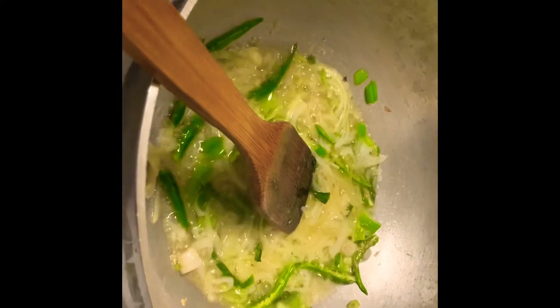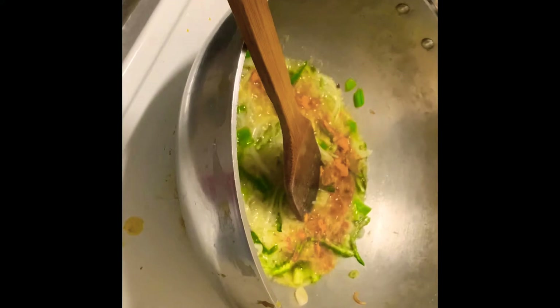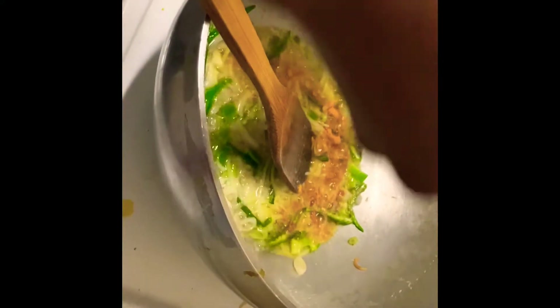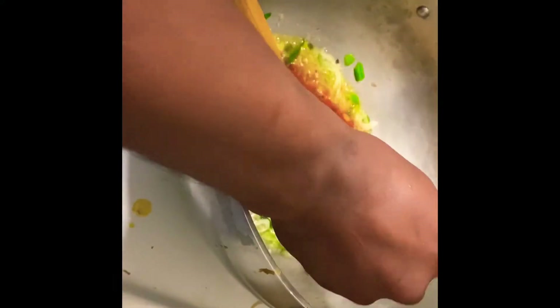Turmeric is very good for health if anybody has any kind of issue, so you have to put everything in. I like very spicy so I put lots of spice, and then when everything will be a very brown color we move to the next step.